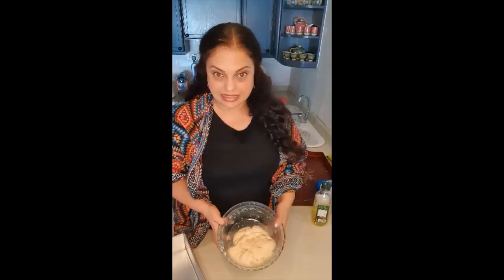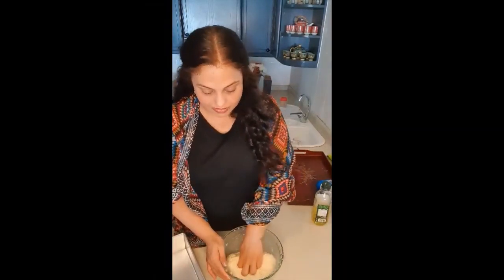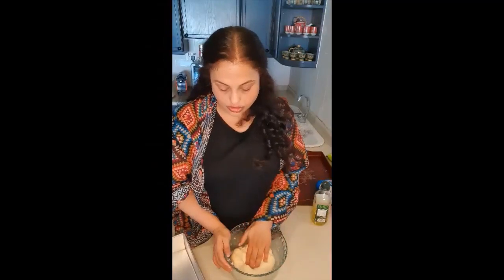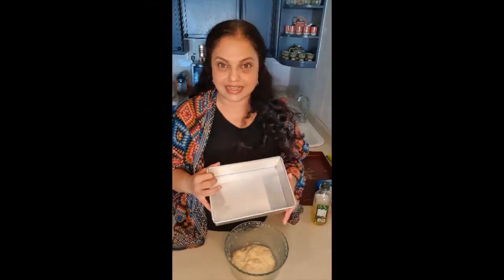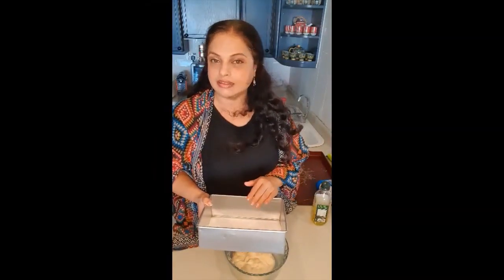After an hour you can see that the dough has risen well. So I'm going to de-gas it — that means remove all the gas that has formed inside the dough. This is the point at which you shape your dough and then put it in a bread tin. Once you shape it and put it in the tin, you do not knead it any longer.